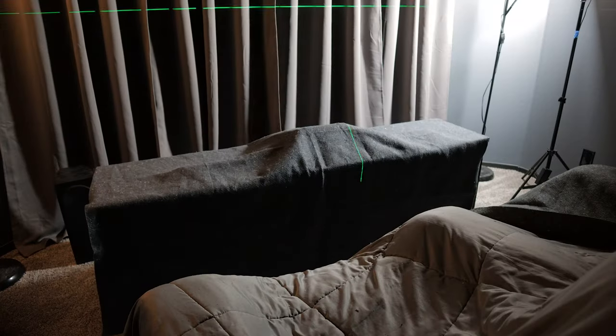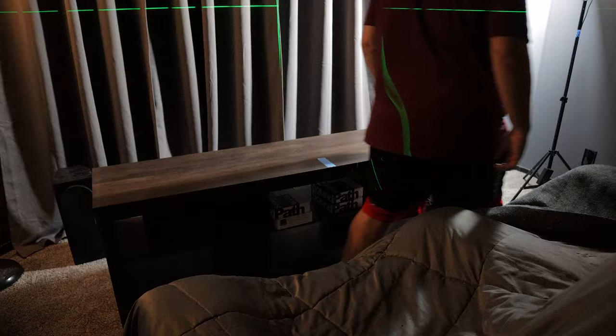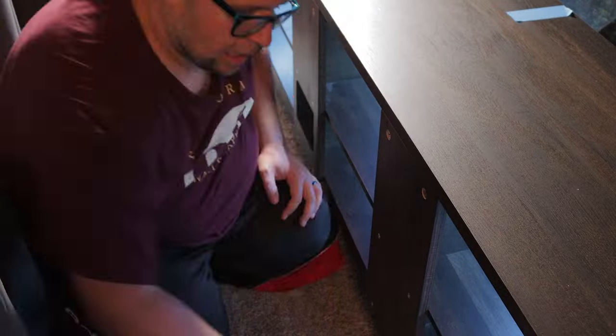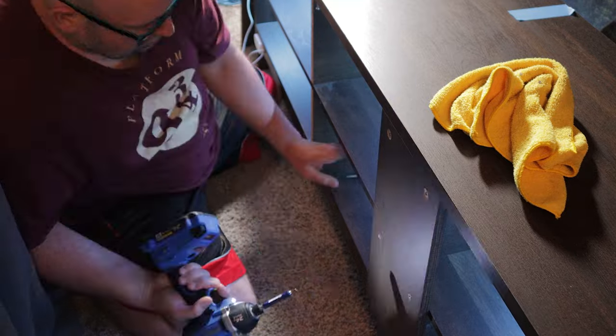I cannot wait. So let's just get started. We decided to go ahead and start with the entertainment stand mainly because all the components need to go in there anyway, and all the HDMI cables and speaker cables need to be hooked up to the receiver.